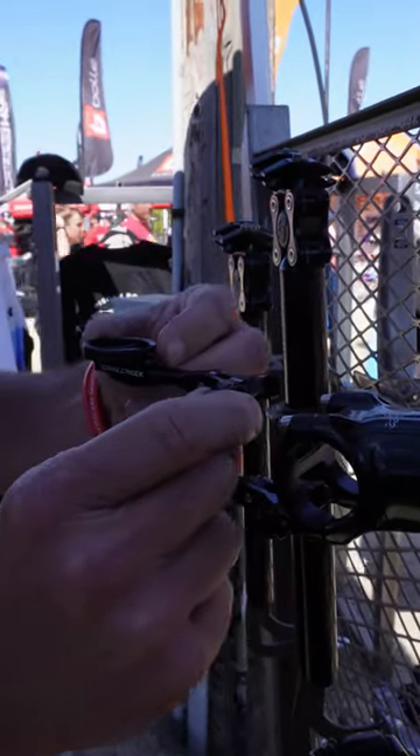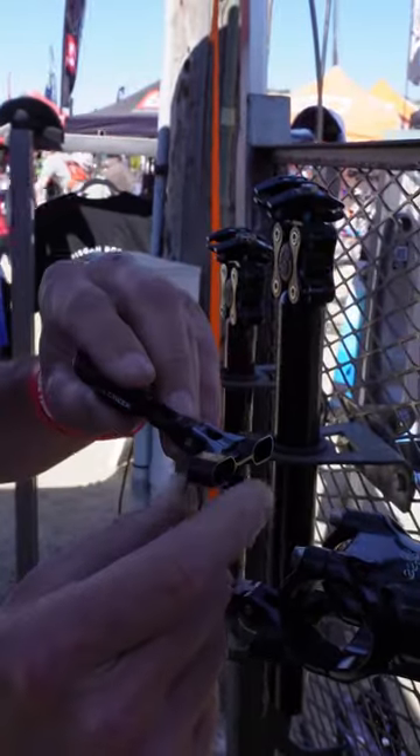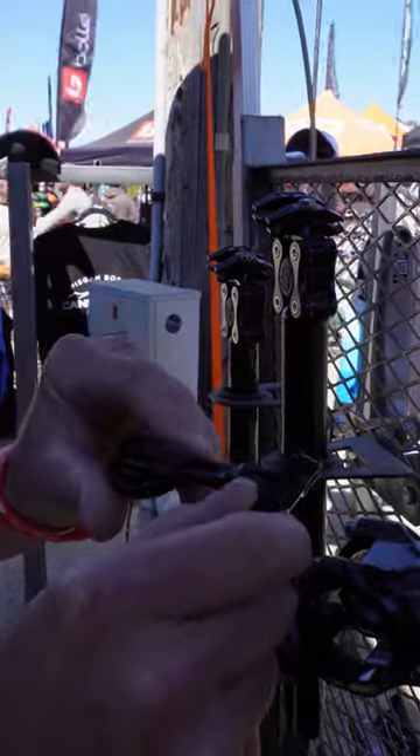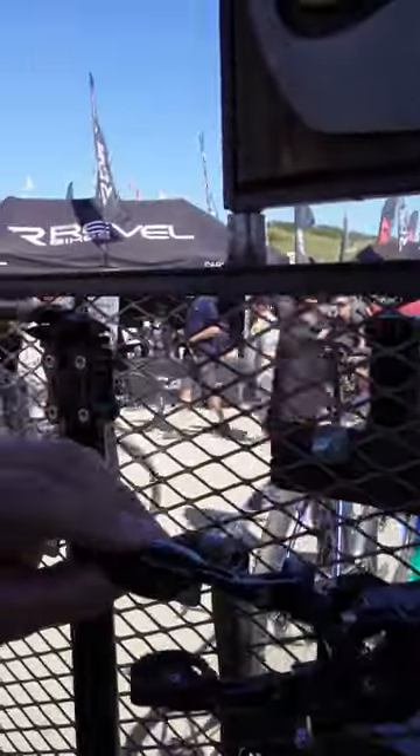It gives you a lot of range, so you can adjust the computer head forward and back, up and down, and if I wanted to, I could flip it and change the head mount to accommodate a specific like or want or need.